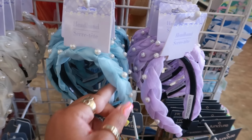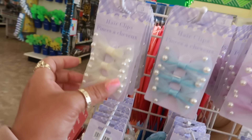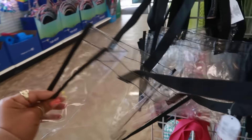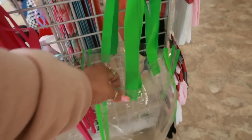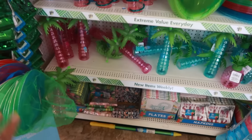Headbands with the pearls on them in purple, blue, and white, and the hair clips to match. Here are some little clear totes in black — it's a nice size too. There's blue, pink, and green down here.